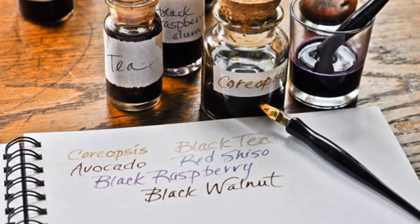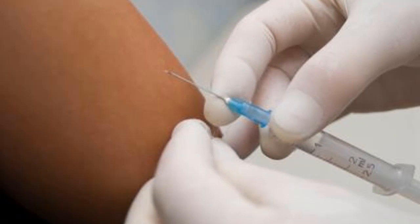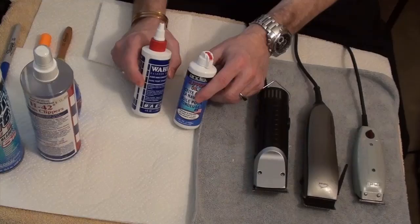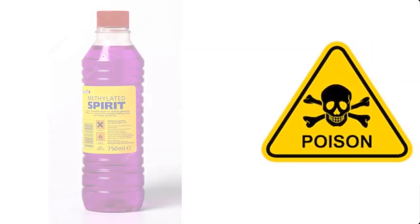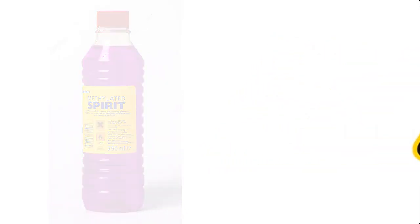Methylated spirit is used by calligraphers to make their own ink. It can also be used to disinfect the skin prior to injection, and to disinfect medical equipment and barbel equipment in the barbel salon. Please note that methylated spirit is poisonous and should not be taken internally — drinking it can lead to blindness and severe illness.